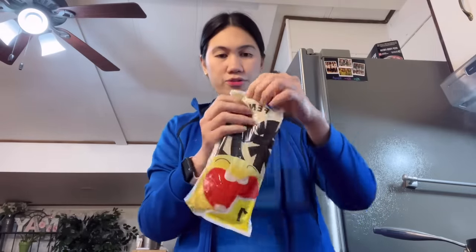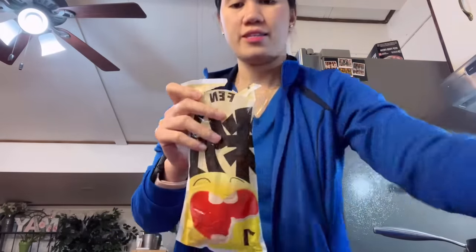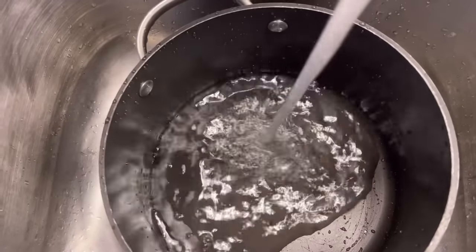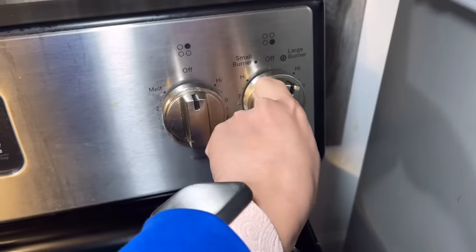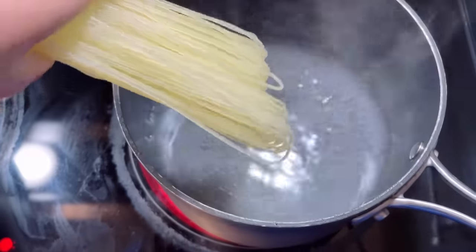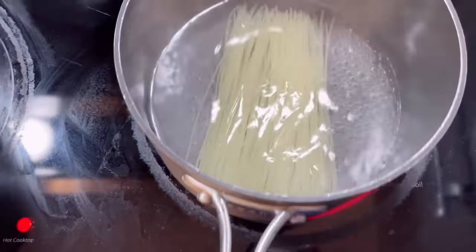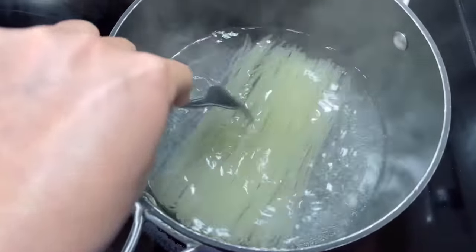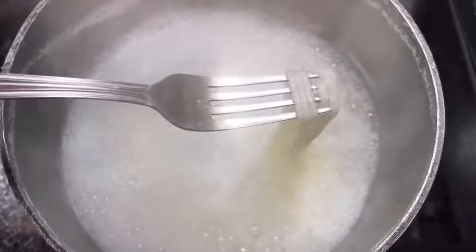So let's cook all this! First thing first, we have to cook our noodles for 10 to 12 minutes. The water is already boiling, so we're just gonna soak the noodles in and cook it for 10 to 12 minutes. It looks like our noodles is done.